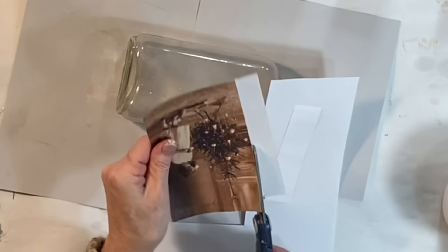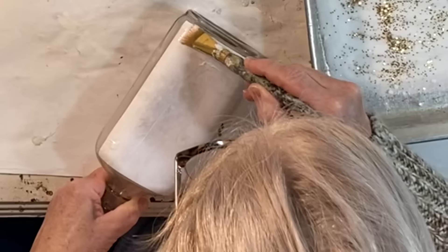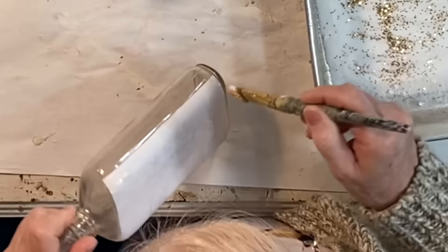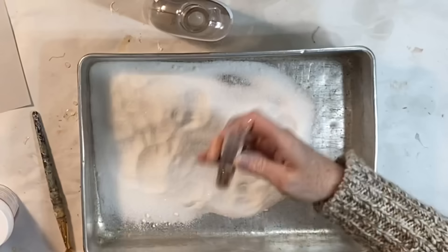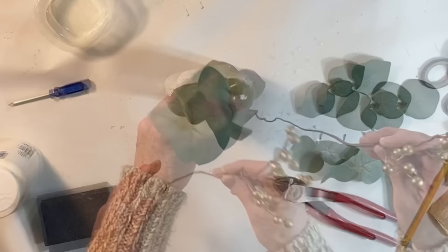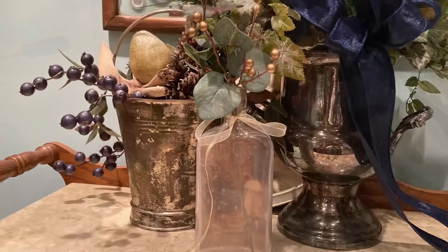Here is a fun way to create a unique vase. Print out your favorite image or picture on regular copy paper in a size to fit the back of a glass bottle or jar that you have on hand. After the printer ink is dry, apply Mod Podge to the front of the image and then apply the image to the back of the bottle or jar, smoothing out any wrinkles. When the Mod Podge is dry, apply another coat of Mod Podge along the back of the image and then sprinkle on iridescent glitter. Or if you happen to have a pan of sugar lying around, you can press the jar or bottle into the sugar. Add your favorite stems or flowers and a bow and you have a one-of-a-kind vase.